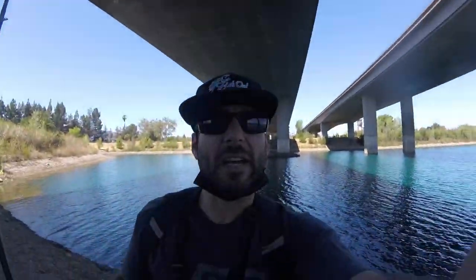Right there, you guys — that's what I got, that's what I'm going to use today. Just like everywhere else in California right now, the water is getting low.